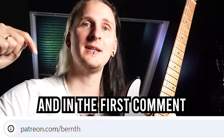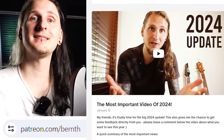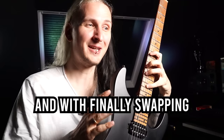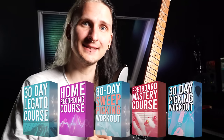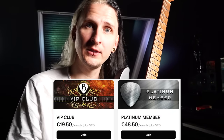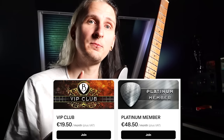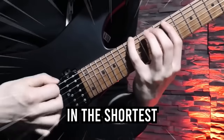Make sure to head over to patreon.com/burn — find the link in the description and the first comment below. Download all your practice files for this video so you can start improving your technique right away and finally swap out those old exercises. You'll get immediate access to over 20 guitar courses, and VIP or platinum members can post progress videos in our secret Facebook group where I'll personally give you feedback on your technique for the fastest progress in the shortest time. See you in the next video — have an awesome day, greetings from Vienna!